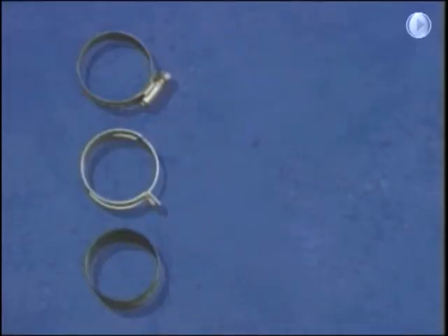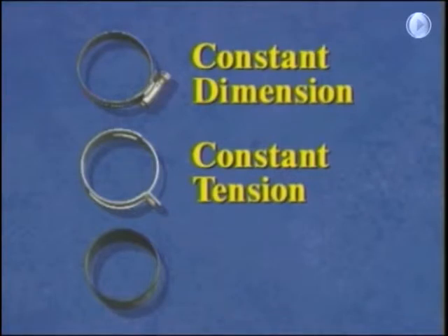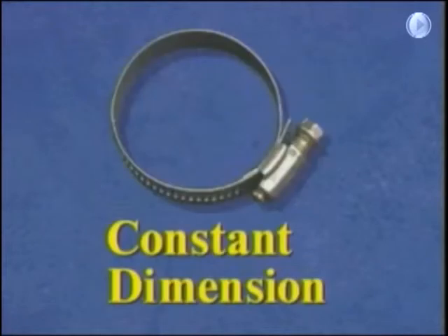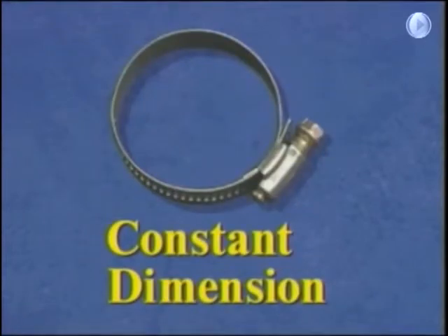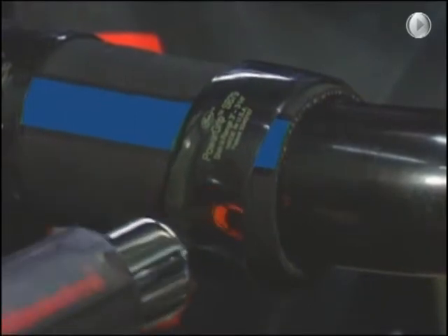Performance under temperature conditions ranging from minus 29 degrees Celsius to over 120 degrees Celsius varies widely for the three major classes of clamps: constant dimension clamps, constant tension clamps, and Gates' newest contribution — polymeric clamps. Constant dimension clamps, such as the popular worm drive clamp, retain the same diameter regardless of the expansion or contraction of the hose and fitting — cold leaks are a common problem with these clamps. Constant tension clamps change diameter as the hose and fitting expand and contract, but Gates' new patented polymeric clamps have properties that make them uniquely qualified to prevent leakage at the fitting.